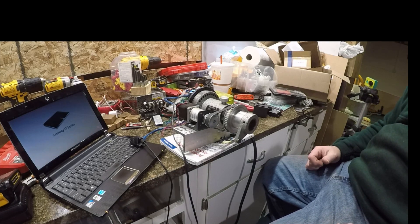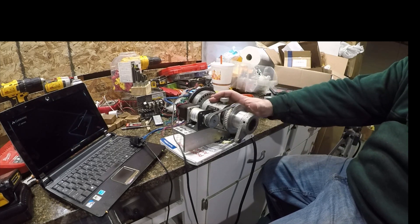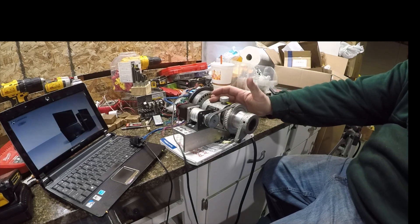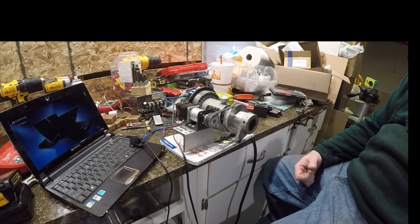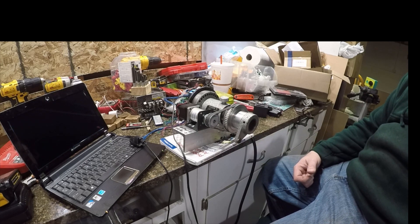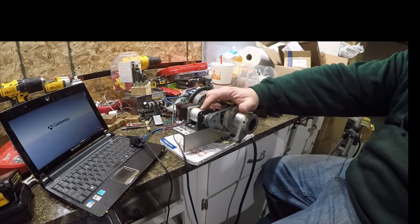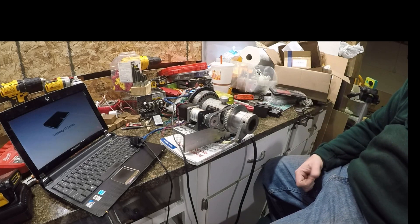Cost-wise, pretty inexpensive. You can find a spindexer — it doesn't have to be a really great one. Used is perfectly fine. This is a Phase Two; actually a friend of mine gave it to me. The stepper motor on this particular one is a NEMA 17 with a 100 to 1 gear ratio inside here — there are three small planetary gears set up inside to give you that 100 to 1.